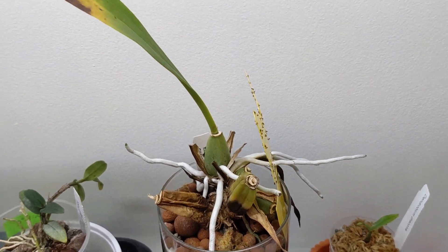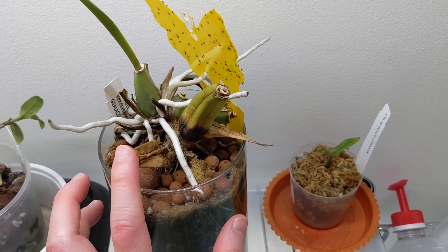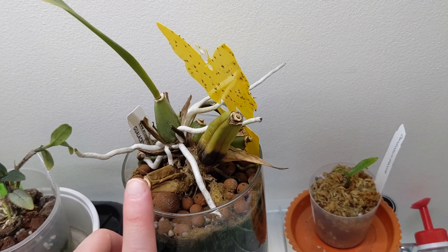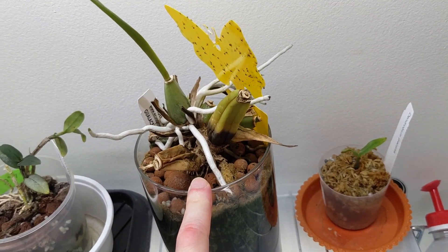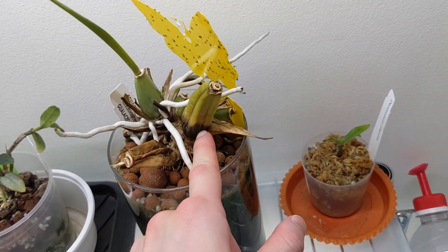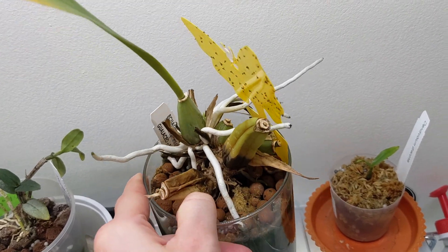And this is my Galeotia Fimbriata. I sometimes think about just getting rid of it — it grows but it doesn't do great for me anymore and I'm not sure why. I'm wondering if it just doesn't like the semi-hydro, maybe I should repot it. Anyway, it looks rotten but it's firm — the pseudobulb is being used up and it is pushing out a new growth there.